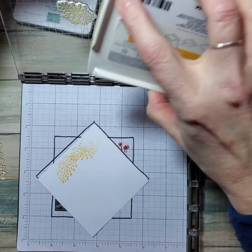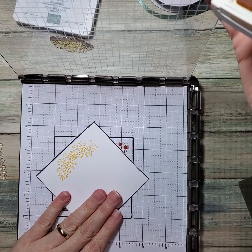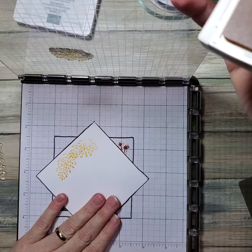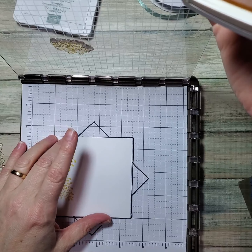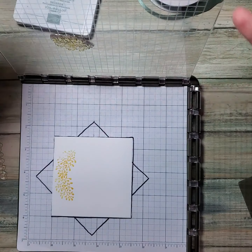I know it didn't quite ink completely. If this had been held down with magnets, like I normally do, you could ink it up and put it back down exactly in the same place. It's so hard to re-stamp things, but the Stamparatus really helps with that.